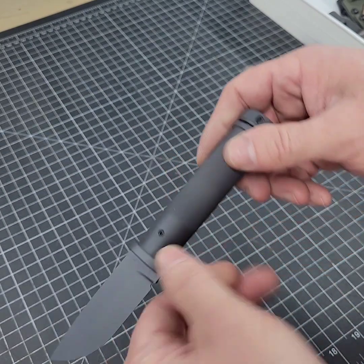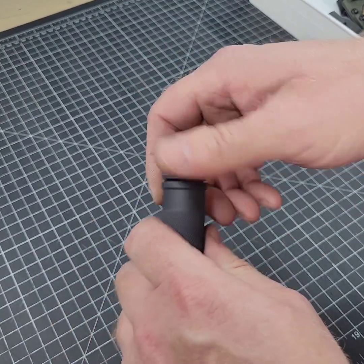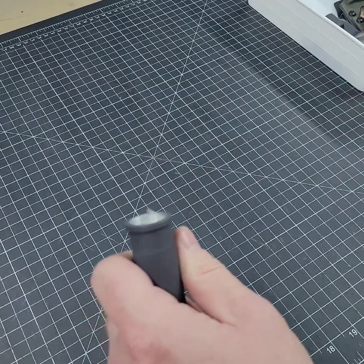We're going to jump right into this. So we have two kits right now: Kit A and Kit B. Kit A is designed for the inside of the hollow handle. We'll go ahead and just take the cap off here, and you can see we have our compass there. We'll get back to that briefly.